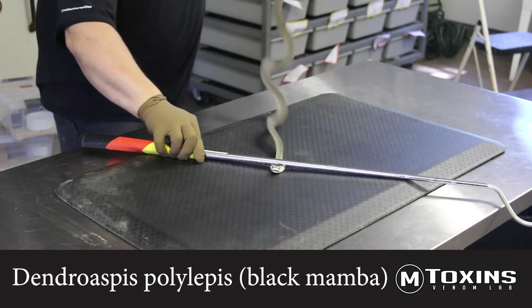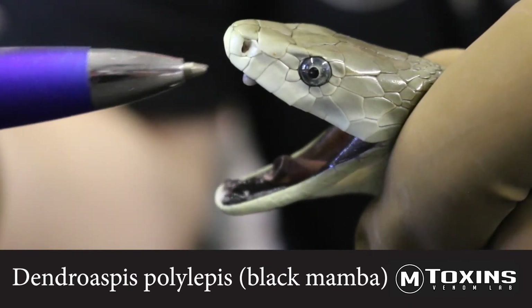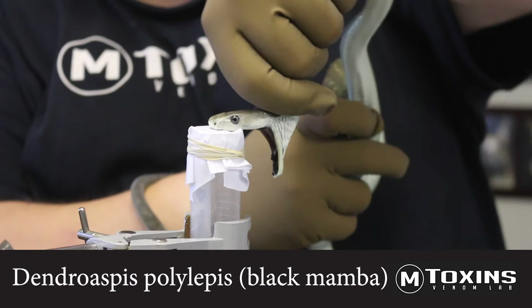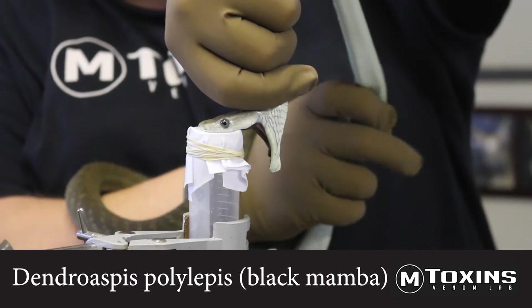Elapidae includes the mambas, kraits, and cobras. Here you'll see a black mamba as we display the fangs. Notice as the snake envenomates the vessel, it will move the farthest part of its nose to allow the venom to inject. No chewing is required.